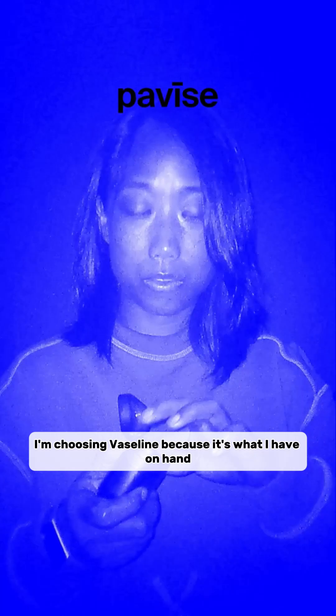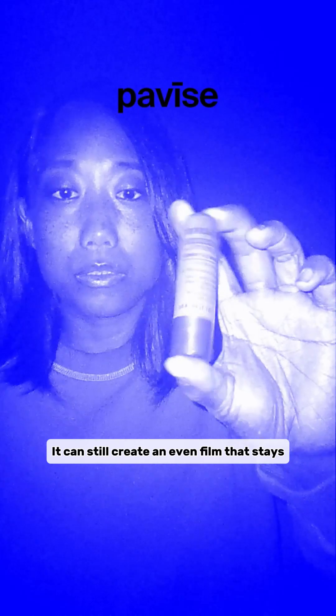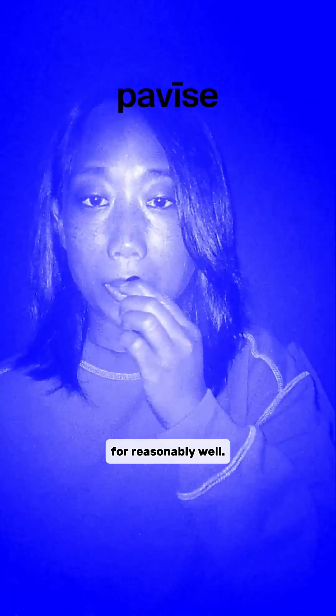I'm choosing Vaseline because it's what I have on hand. Because the Aquaphor balm body is much more structured thanks to waxes, it can still create an even film that stays put reasonably well, even after an hour of sipping on my coffee.